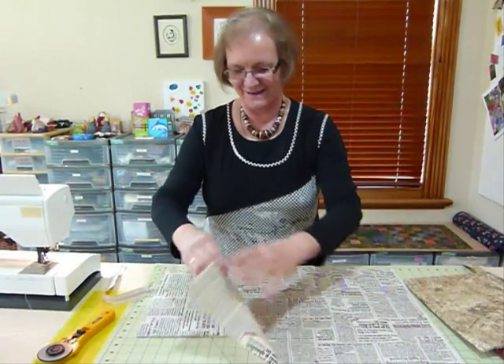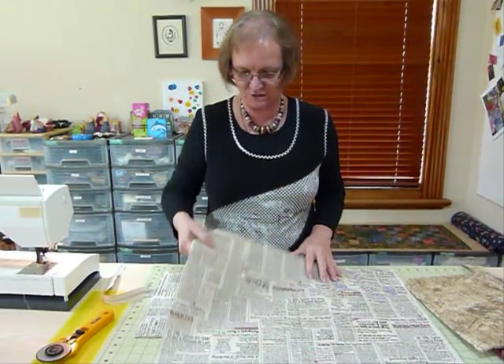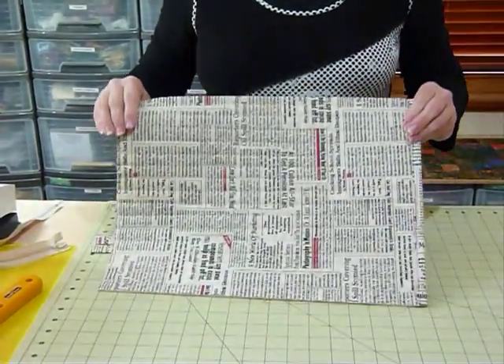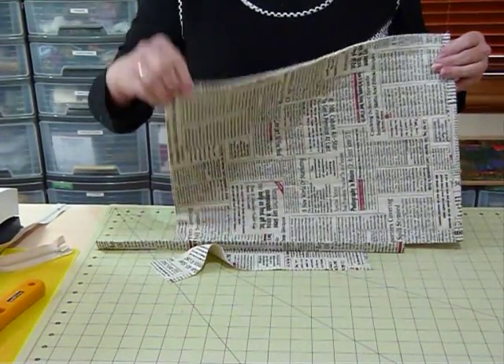My fat quarter is still too big, and you would iron those together. I'm not going to do that today because I think you know how to do that. I'm going to get on with the bag and show you how to do the zipper part. Here I've got my piece that I've already fused together — the lining, the batting and the front.